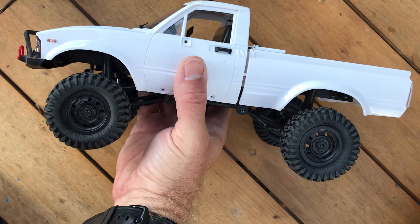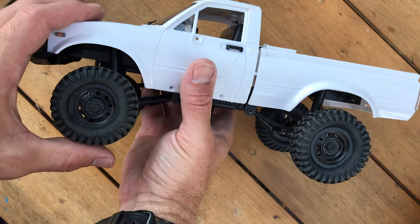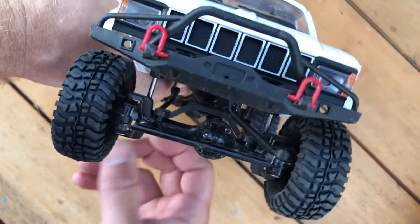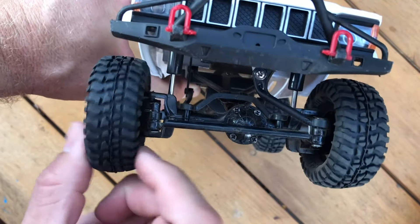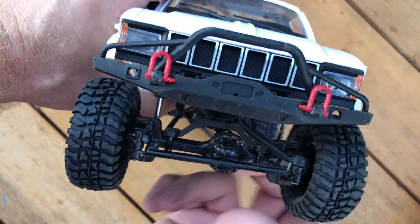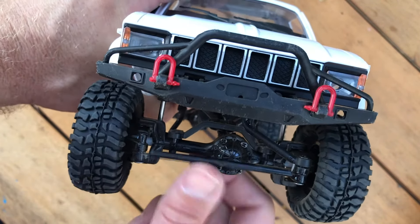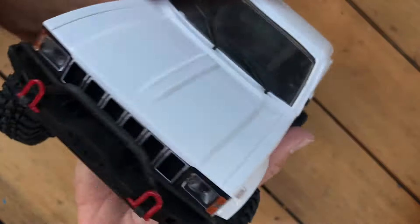There we go — nice scale look on the WPL C24. This compound is awesome, I can't wait to get it out on the rocks and try it out in my rock pile in the backyard, and definitely get out on the rocks where I go crawling with my tent scale and see how they work.